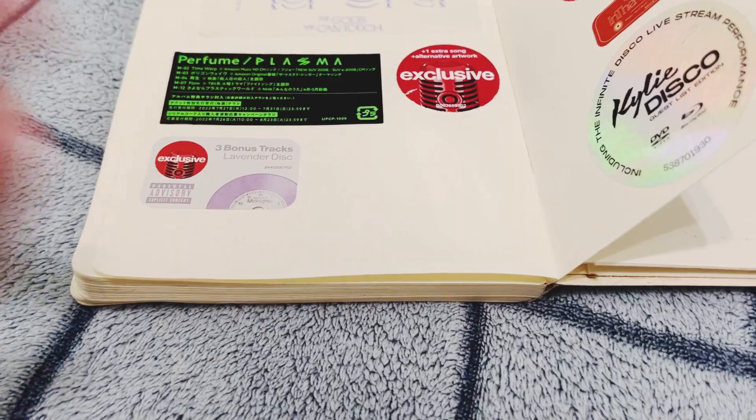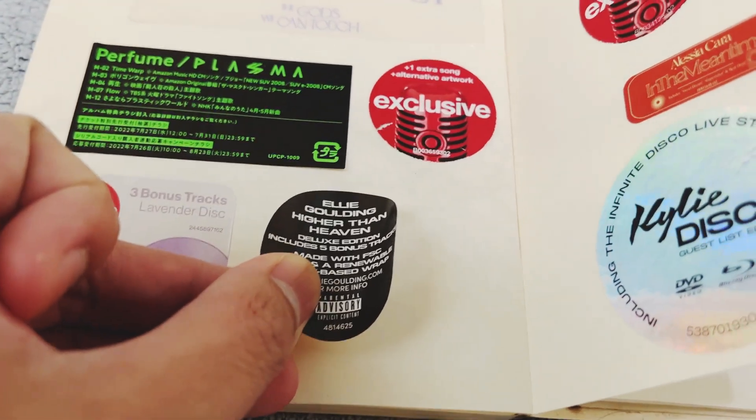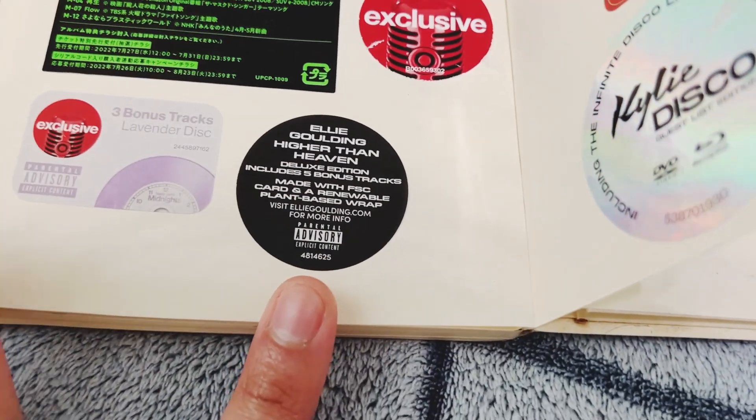Time to put this back. Something happened to the cover — I didn't notice this, there's a cut. That is annoying. So yeah, that was Ellie Goulding's Higher Than Heaven Deluxe. Time to stick this hype sticker right here.